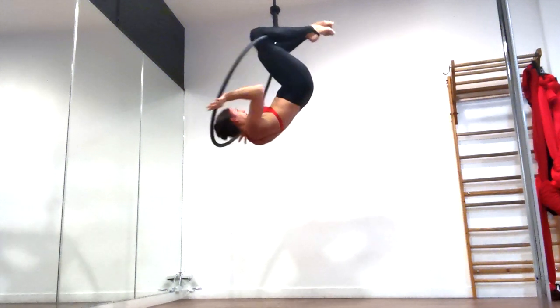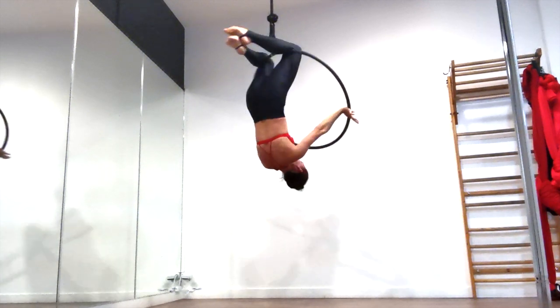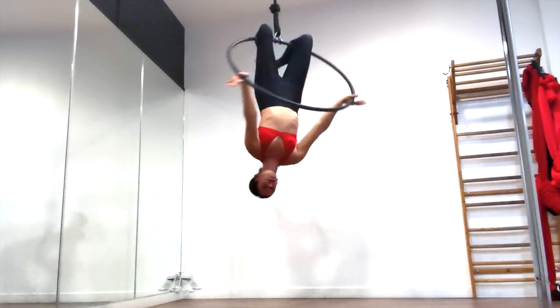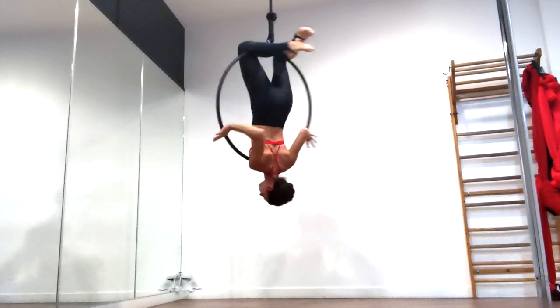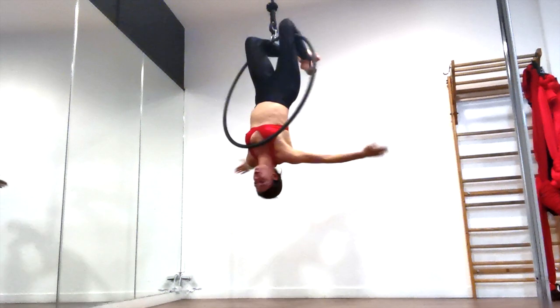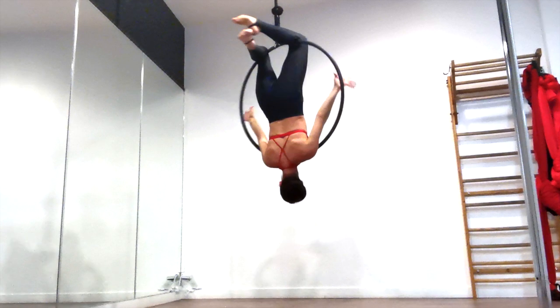Take your head and shoulders back through the hoop to the back side of the hoop so that the entire hoop is in front of you. Now reach your hands back through the inside of the hoop and place your hands as high as possible on the sides of the hoop with straight elbows and your palms facing back towards your body.